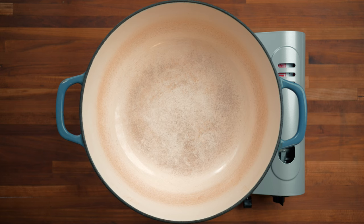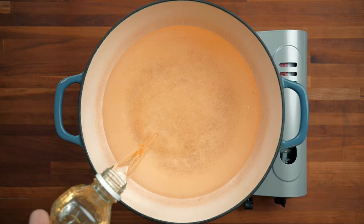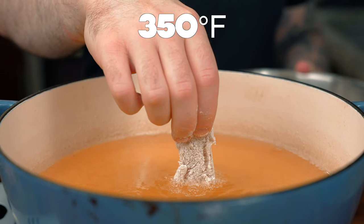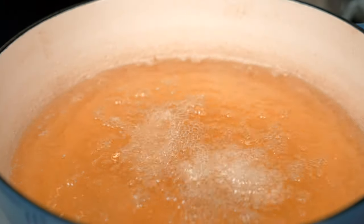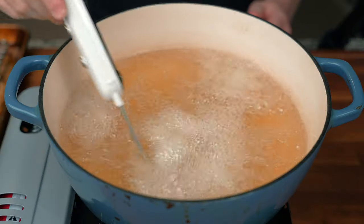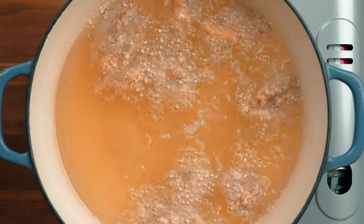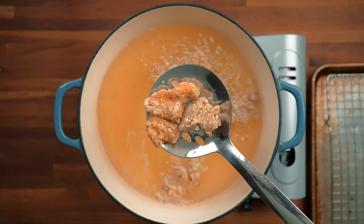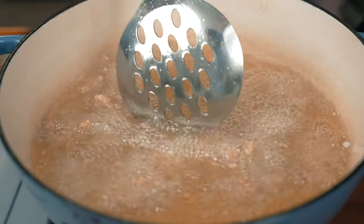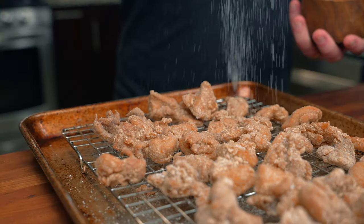In a Dutch oven, deep fryer, or cast iron pan, fill no more than halfway with a neutral oil like vegetable oil — this is for safety so the oil doesn't bubble over. Heat the oil to around 350°F, then gently drop in individual pieces of chicken so they don't stick together. Fry for around five minutes or until golden brown, working in batches and monitoring the temperature. Note that rice flour won't brown as dark as wheat flour — there may be a white powdery residue, but the sauce will cover it. Drain on a wire rack or paper towel and immediately season each batch with a little salt.